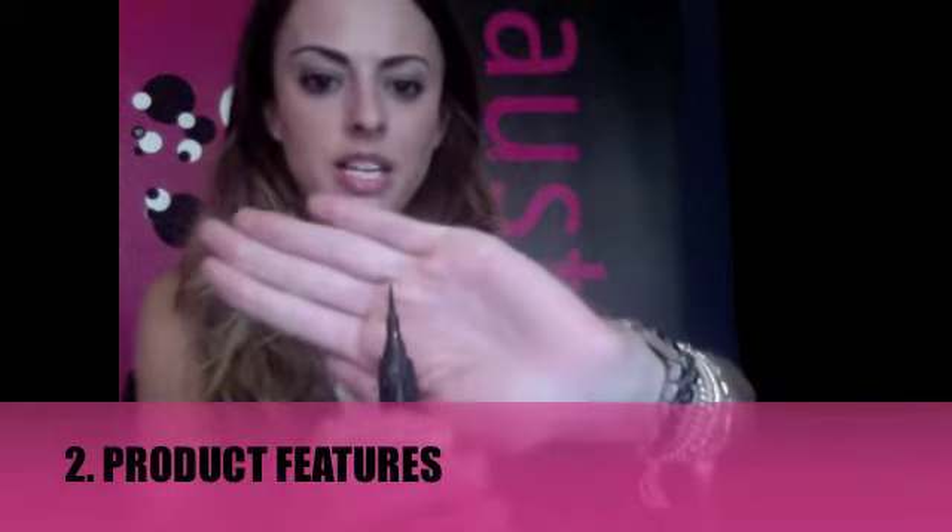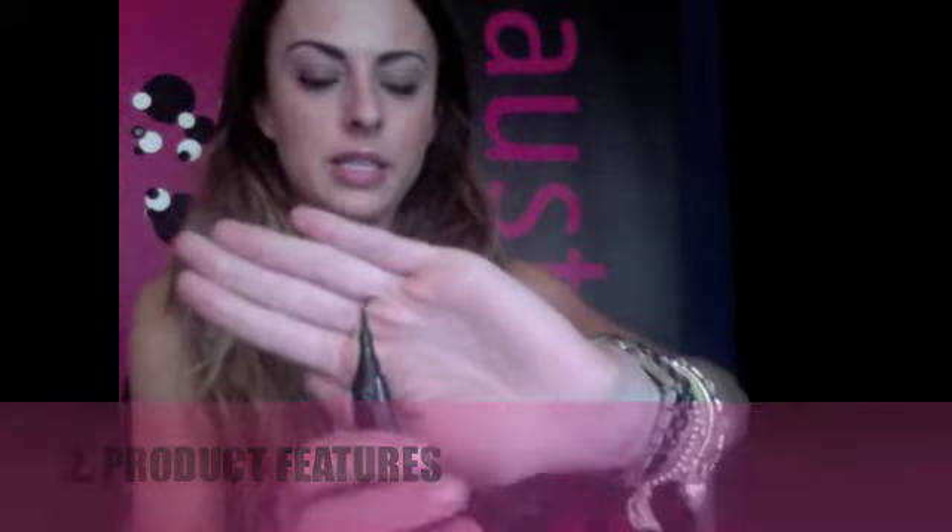So the eyeliner has a really nice, sharp, precise tip, as you can see. That just makes it easier to get in really close to your lash line and also to the inner corner of your eye. Some eyeliners have a thicker tip and it can make it a little bit harder, especially if you are a beginner, in getting that really precise line.